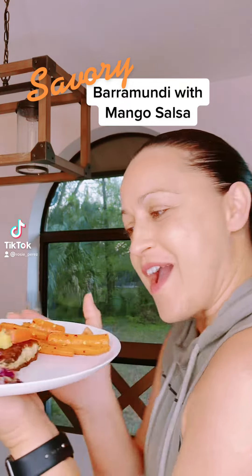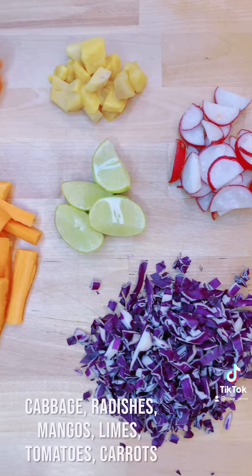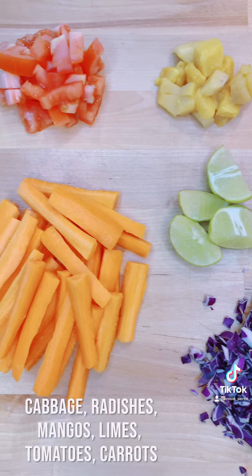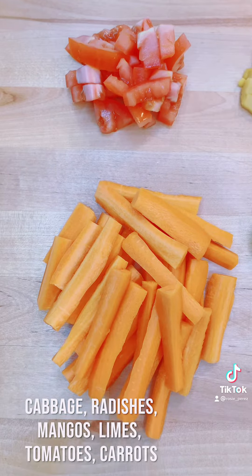I'm taking a trip to the tropics with this festive fish meal. You're going to need two ounces of cabbage, two ounces of radishes, two ounces of mangoes, one whole lime, one whole roma tomato, and three whole carrots.